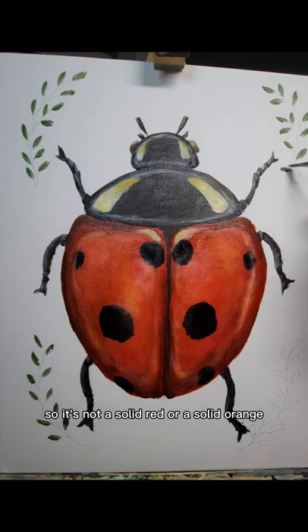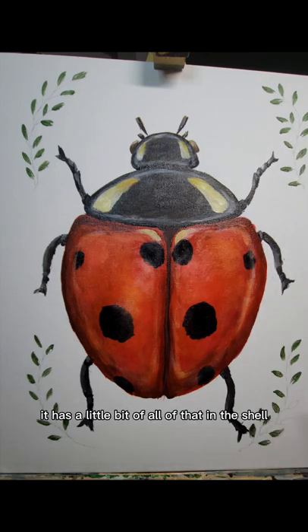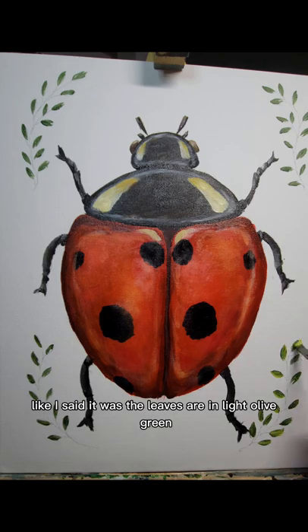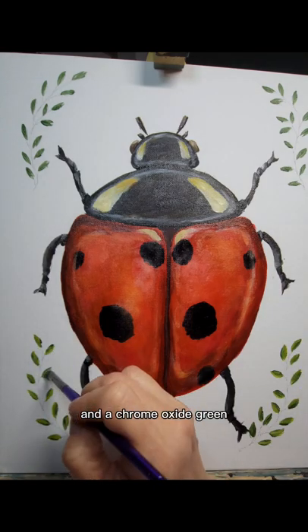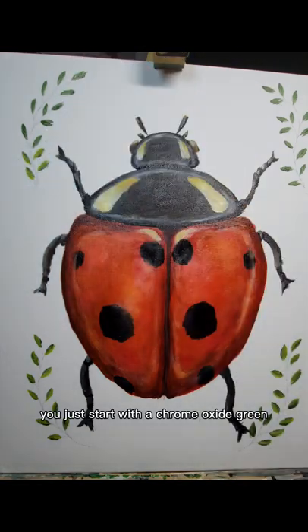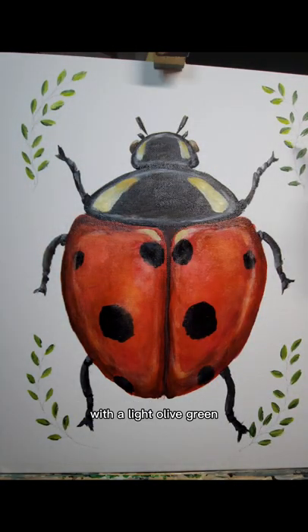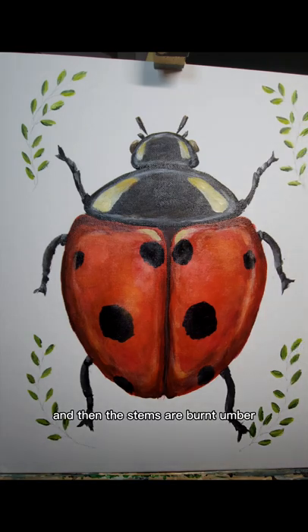There's also yellow mixed with the vermilion, so it's not a solid red or a solid orange — it has a little bit of all of that in the shell. For the vine, the leaves are in light olive green and chrome oxide green. You just start with the chrome oxide green and then lighten the leaves in spots with a light olive green, and the stems are burnt umber.